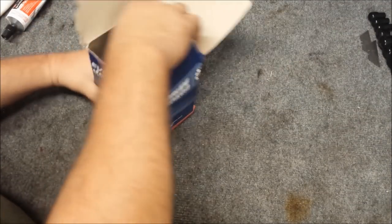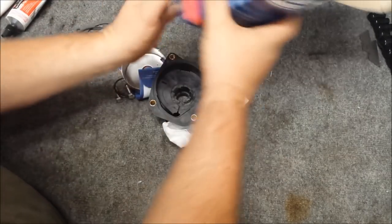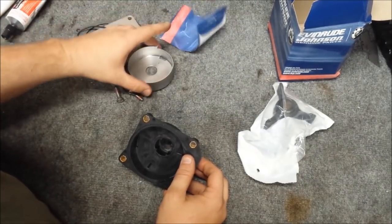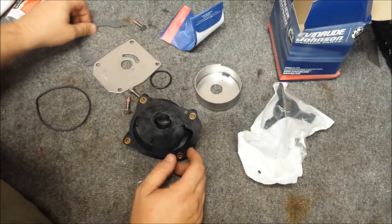Alright, now it is time for our water pump kit. Let's go ahead and get that emptied. There's our impeller, screws, cup, gasket.